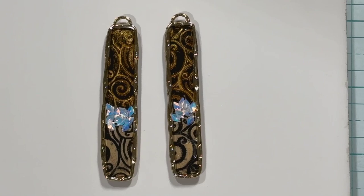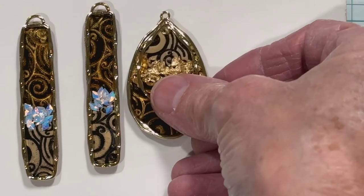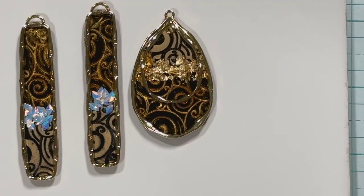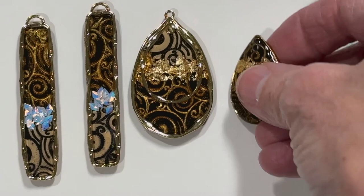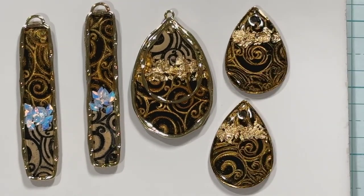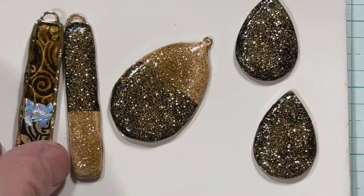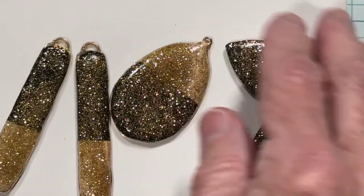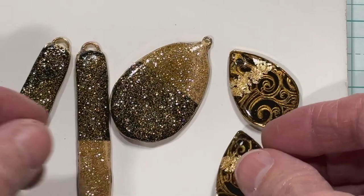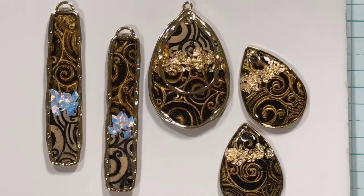Those holographic glitters are from Nail Career Education as well. These are the black and beige pieces. I made a necklace and these are the earrings that go with it. On the back of these I put a little gold — not very thick, but I did put some. I just think that's really pretty with both the beige and black together.